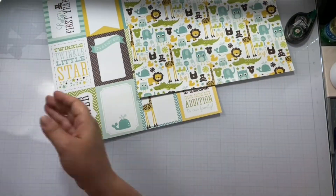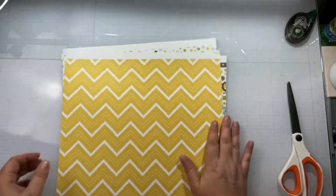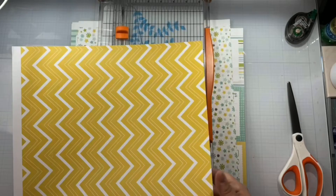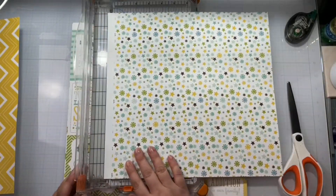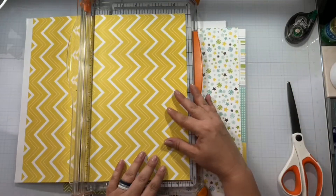My plan was originally to fussy cut out a whole bunch of that — yeah, I didn't do that. You can do that to get the embellishments you need, but I'm running out of time to get videos completed before I leave for vacation. So we had to go ahead and nix the cutting.